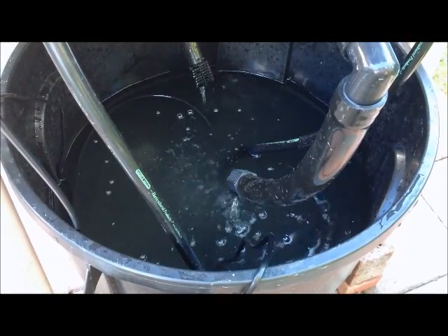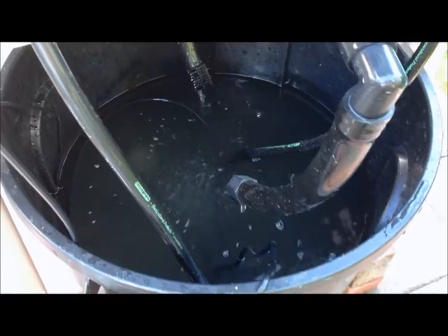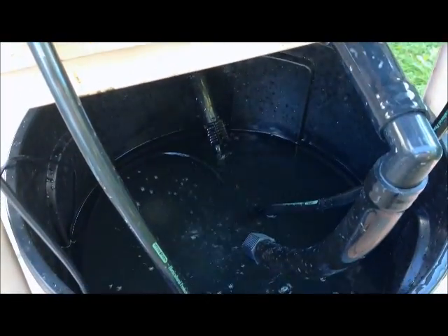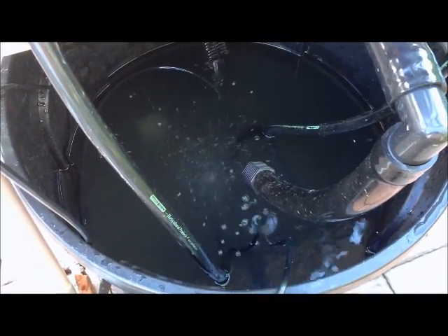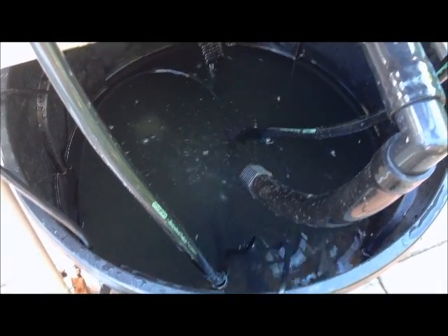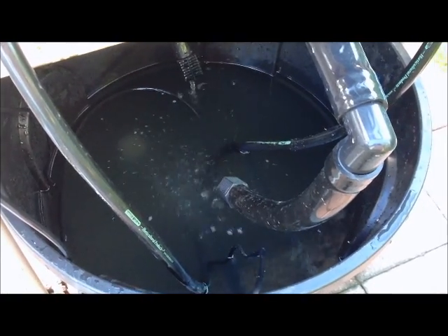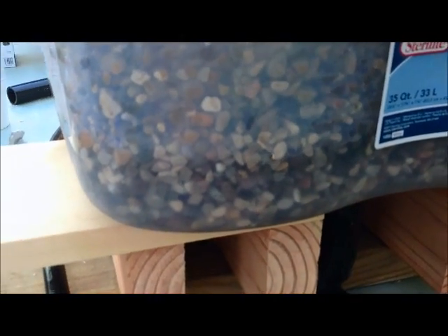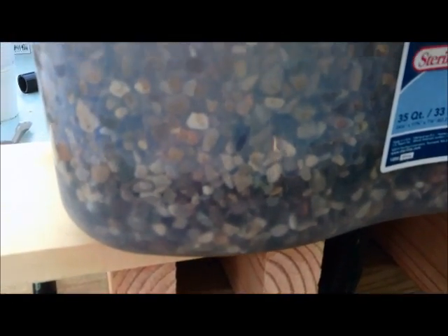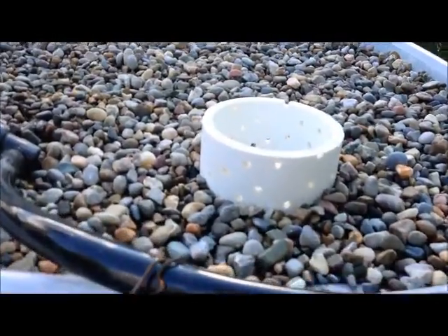My bell siphon is just kicking off. Got an air stone in there aerating the water — you probably don't need that but it can't hurt. Now this one is going to fill back up, and when it reaches a level it will start the bell siphon to kick in.